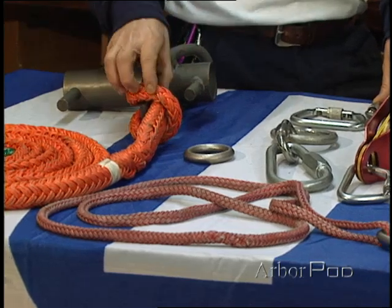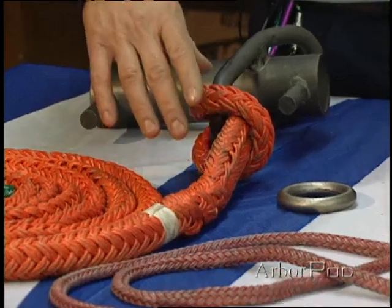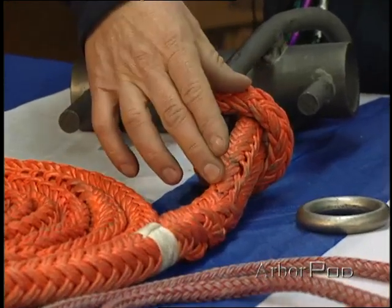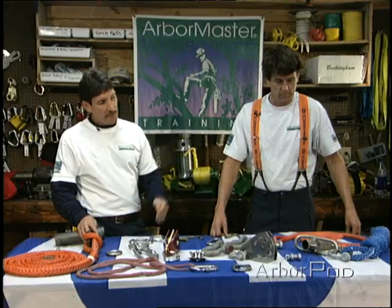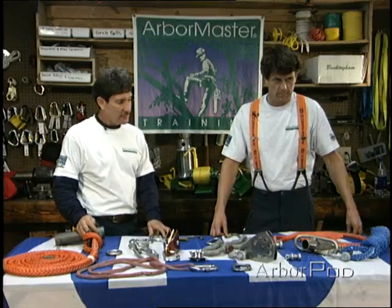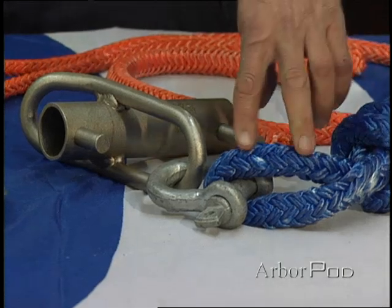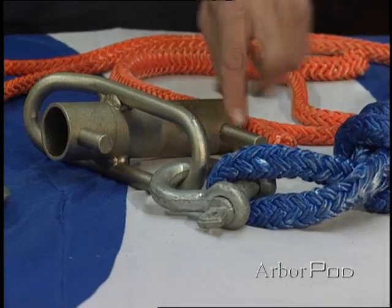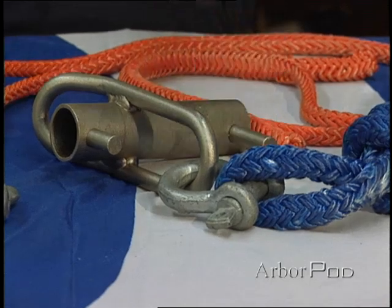Here we've eliminated the need for an additional connecting link by girth-hitching the sling — which happens to have a very large eye — directly to the Porter app, as compared to here where we've attached the sling to the Porter app with a clevis shackle. Because the eye is smaller, it isn't able to girth-hitch directly on, so we've used the clevis.